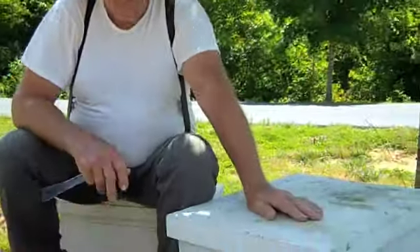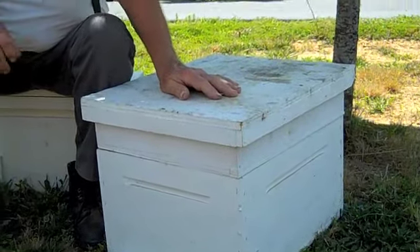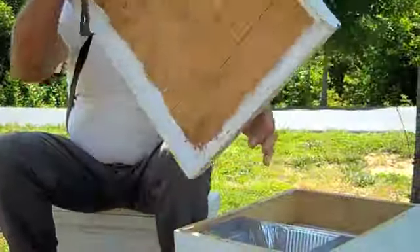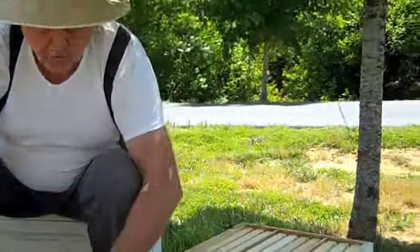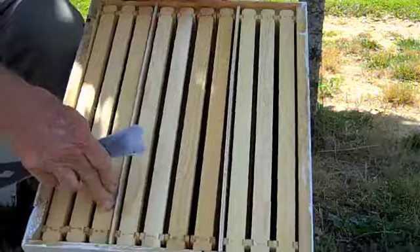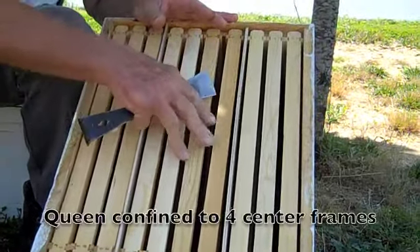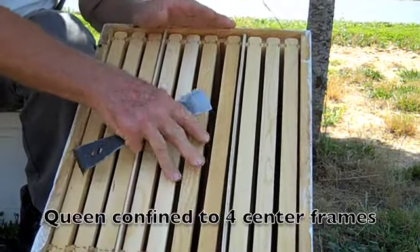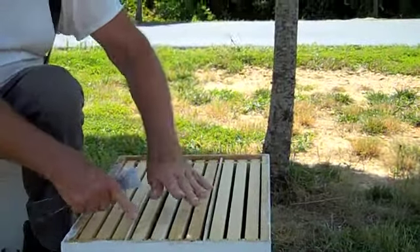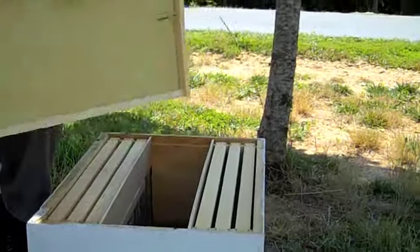I've got a box here that's going to get you right on time. You can get these grafts right down to the hour once you start practicing. It's a standard 10 frame box, and these four frames right here is where the queen is going to be confined to. The queen cannot go across to the rest of the hive — she's confined right here. I'm going to pull out the center frames so you can take a look.